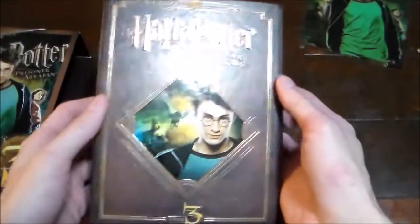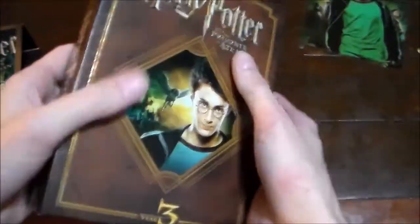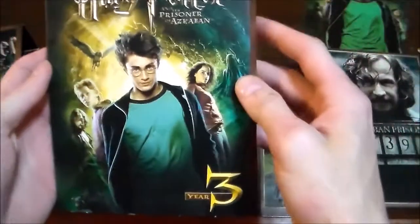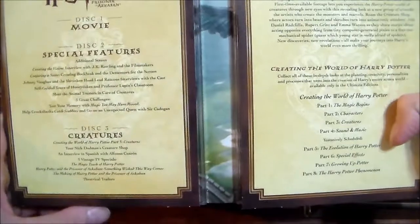Here's the box that it comes in. I forgot to show you the back — there you go, it shows all the stuff that's inside of it. Some pretty cool stuff. It opens up like a book, and inside we've got the movie itself. Even that opens up and shows all the special features on the discs themselves.